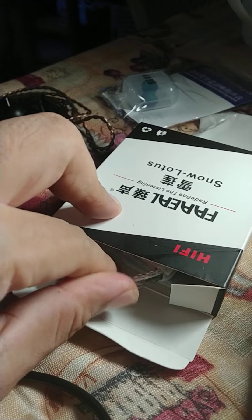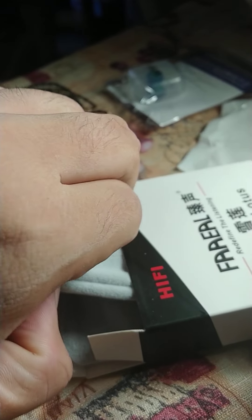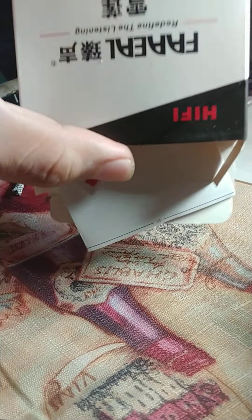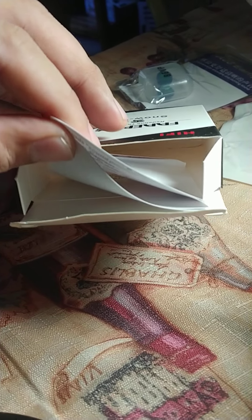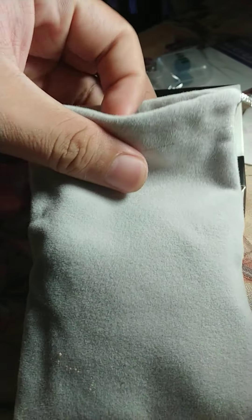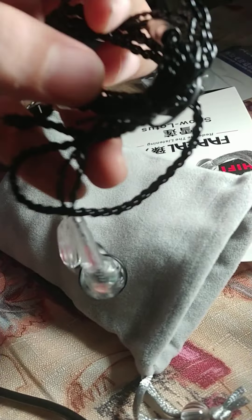So let's unbox it. I'm just using one hand because I'm using the other hand to hold my cell phone. There's some instruction inside. And inside this pouch is the Snow Lotus.